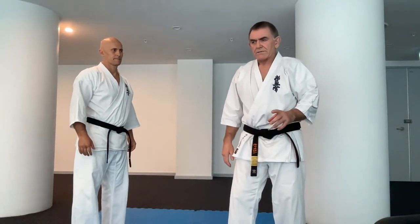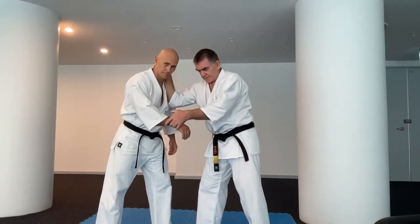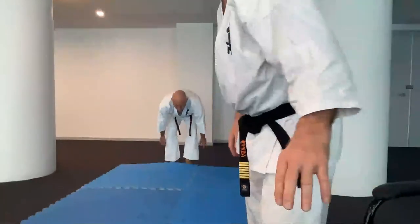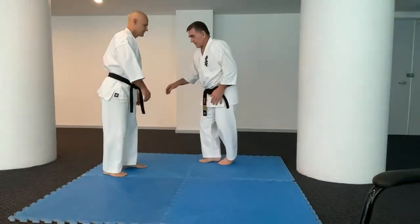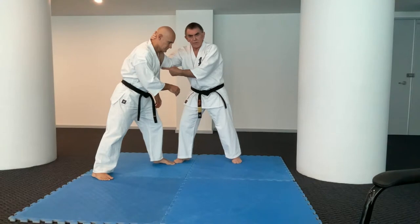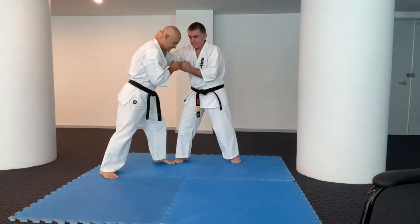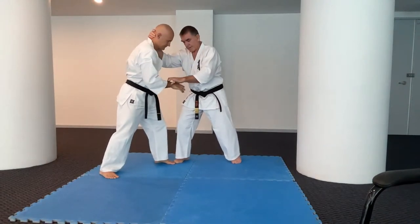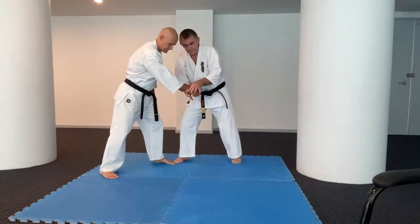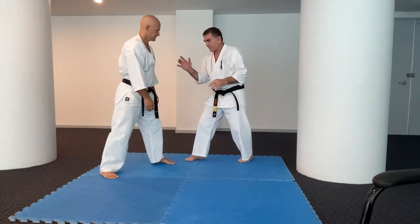I want to show you a really interesting way to take your partner down that was taught to me by my friend Eric Paulson. It's this idea of getting control of the wrist and dragging the wrist to the ground. The whole idea is I'm here, I get inside, I need to control this head - the elbow in position makes it less of a danger. No elbow and he's just going to punch me in the liver; with strong elbow he can't get the extension he needs.